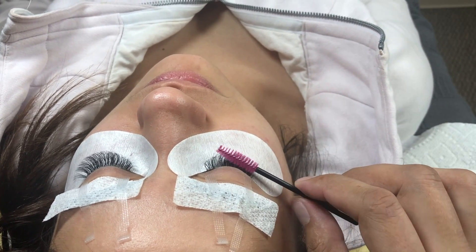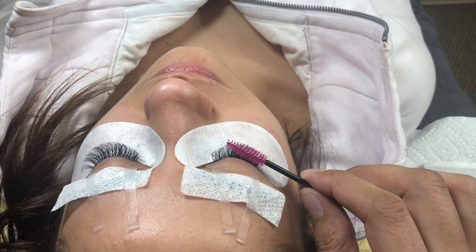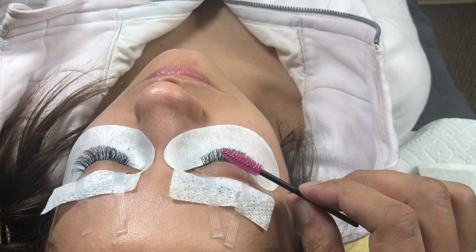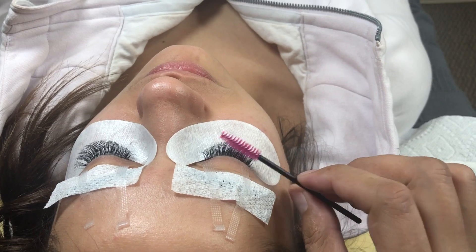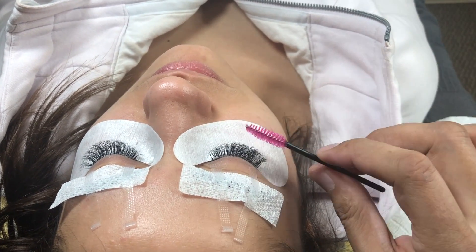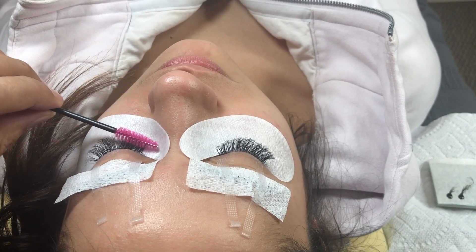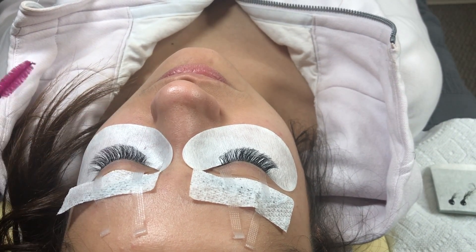Nothing snagging. Then go a little lower to the bases, nice and slow. If it catches, you've got to stop twisting, otherwise it's going to twist into it and pull out of their eye. Nice and slow, just like that. Nothing seems to be stuck there. Now the left side — same thing, nice and slow.